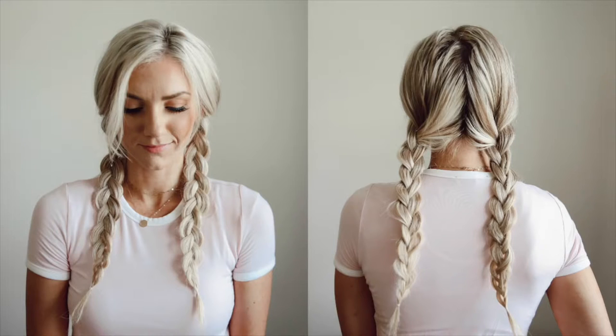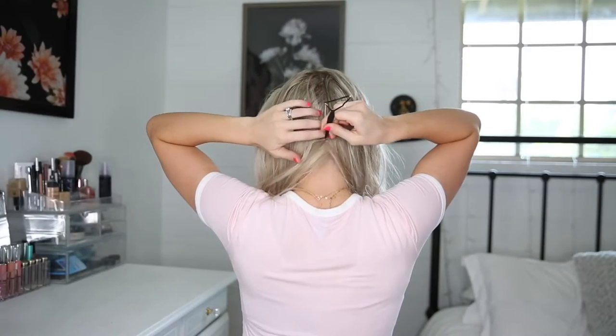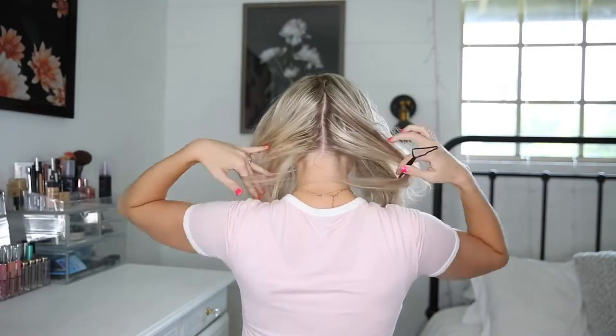My husband told me I had to incorporate this style because he really likes it when I wear my hair like this, and this one's so easy. Section your hair in two and just braid the bottom of the hair all the way down. You can also wear this with a hat.